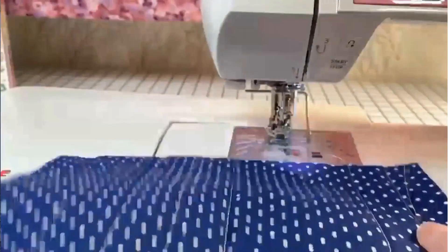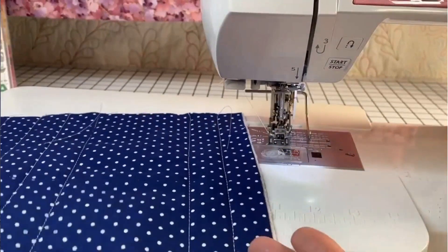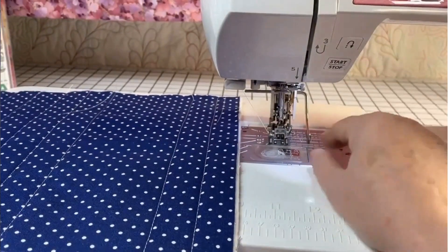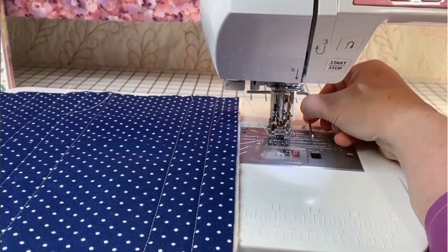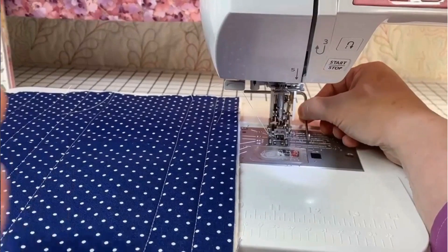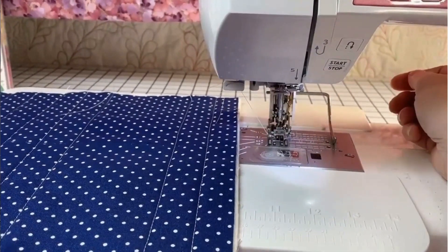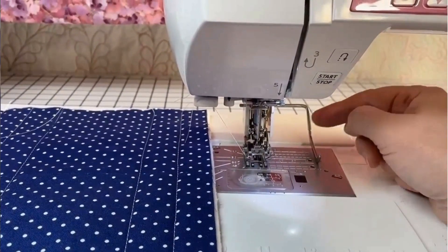For my second row, I just have to follow with my guide, following the previous line. My eyes keep following the straight stitch. I can adjust my stitch length if I want. Pull my thread — it's a habit, because once you start doing it you'll do it all the time and never end up with a mess. Look at this — no messy beginning. Then you keep going.